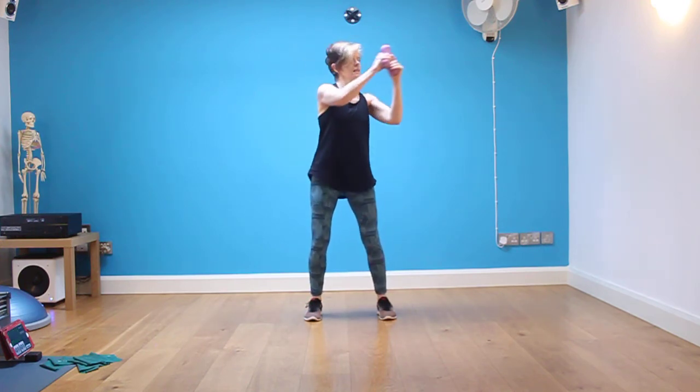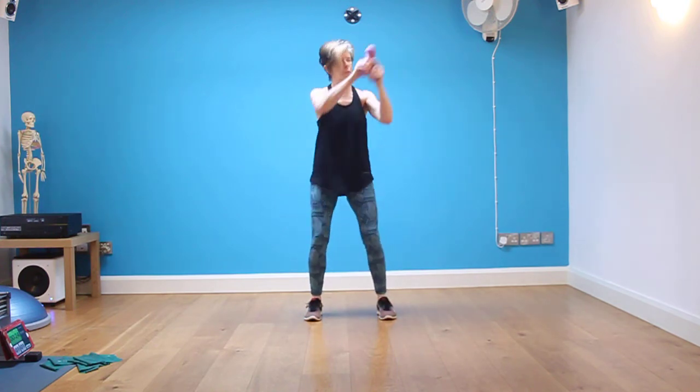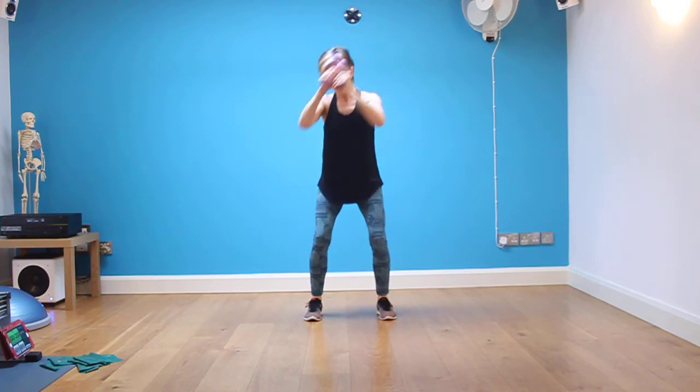Change it to the other shoulder — down to knee, breathe out, knee to shoulder. Keep them here, and now we're going to build in the travel.